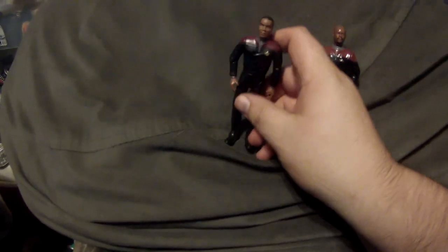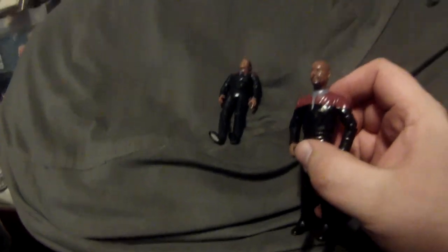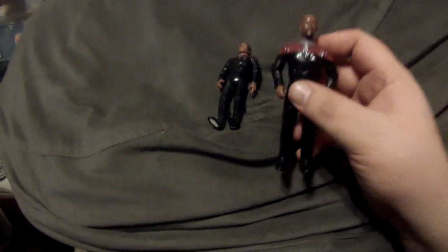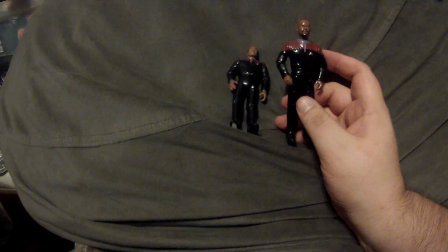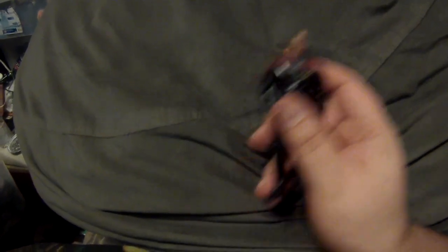As I mentioned in one of my previous videos on these early figures, they were still sculpting the pips on the collar so they had to paint them. On this one, if you don't catch the light right it looks like there's nothing on his collar, but if you get the light to shine just right you can see where they simply painted the pips on. I actually like painting them on a little bit better — it also makes it easier for customizers because if we're trying to make an ensign or lieutenant we don't have to shave them off.